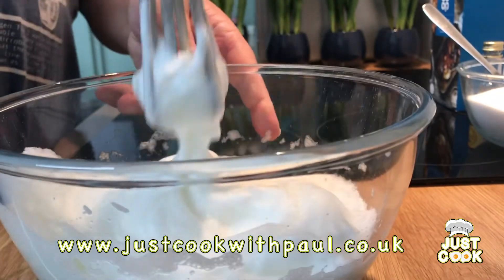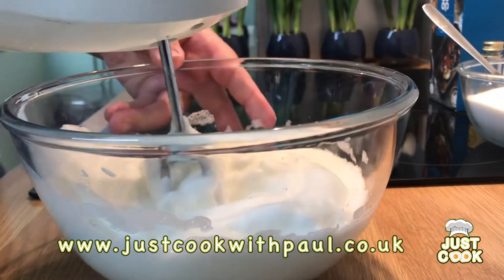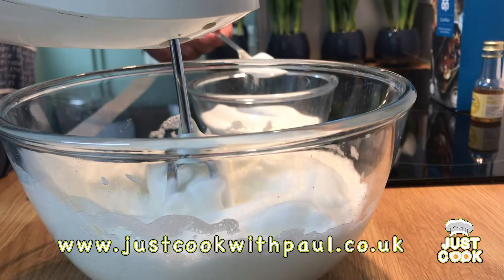As you can see I've whisked the egg whites — taken a couple of minutes — but you can see they're forming nice peaks, so I'm going to slowly start adding the sugar a spoon at a time.